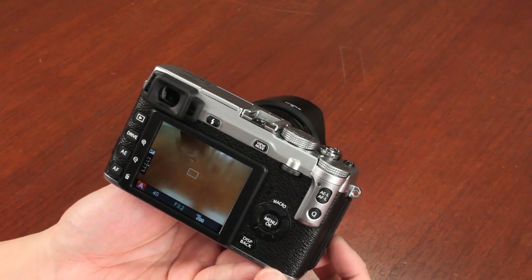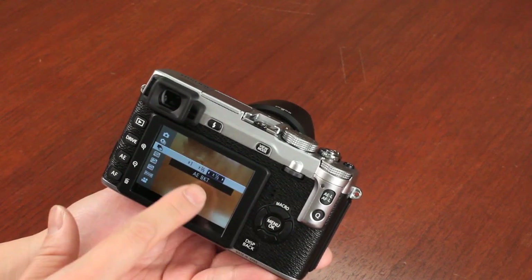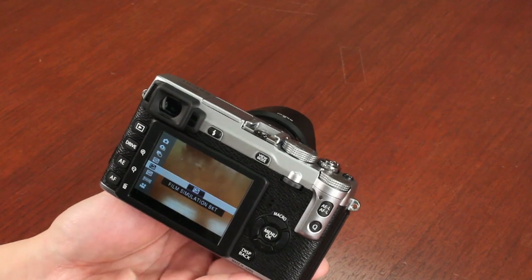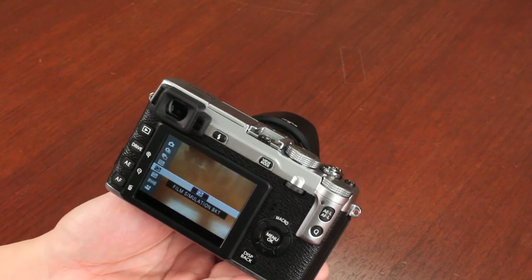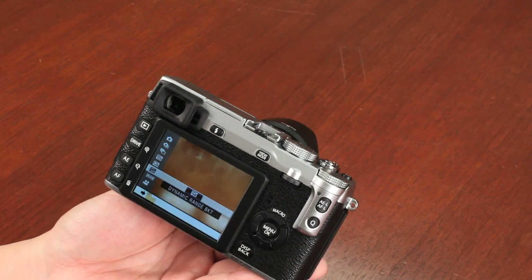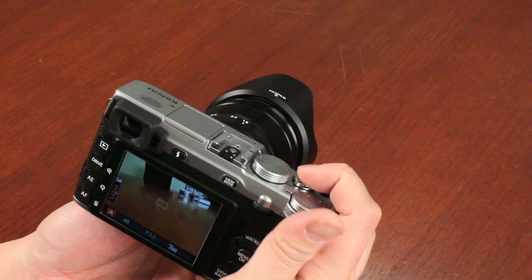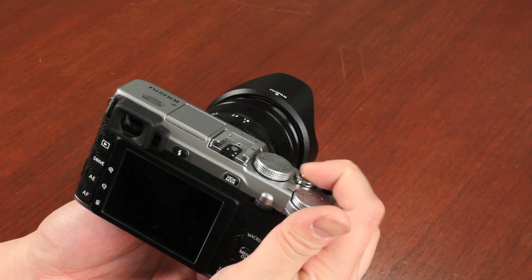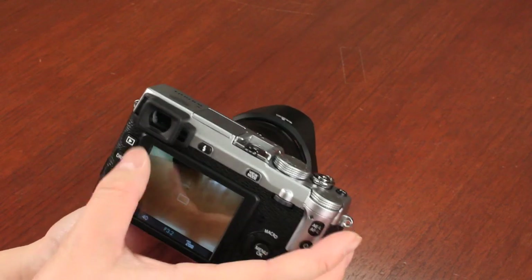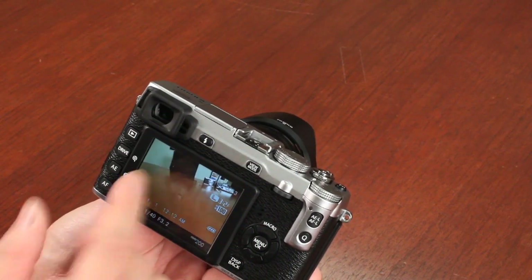The XE1 offers several auto bracketing modes. To access them, push the drive button and scroll down using the directional pad. You have exposure bracketing, ISO bracketing, film simulation bracketing — which you can configure to take multiple shots, each in a different film simulation such as black and white, Velvia, or Provia — and dynamic range bracketing. With film simulation bracketing, you push the shutter button once and it processes multiple images in different film simulation options, and you can clearly see the difference in color, saturation, and sharpness.